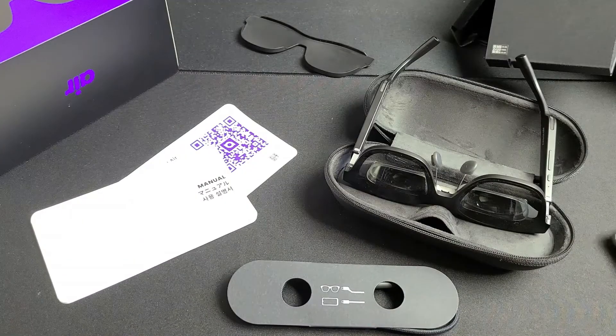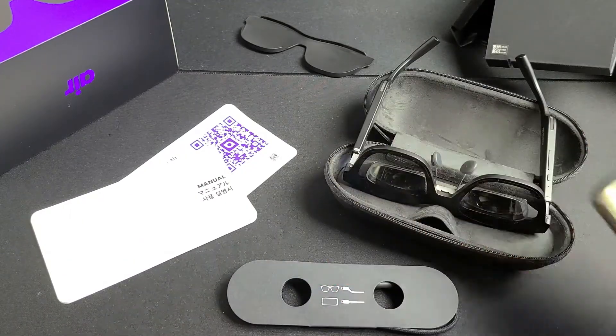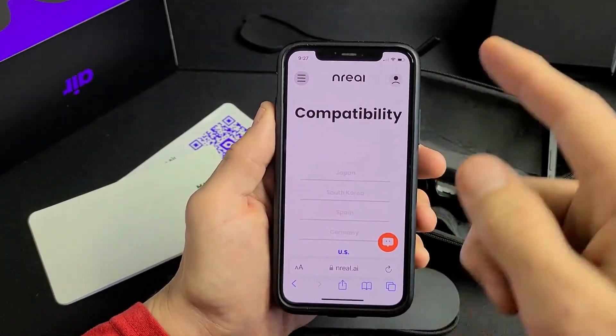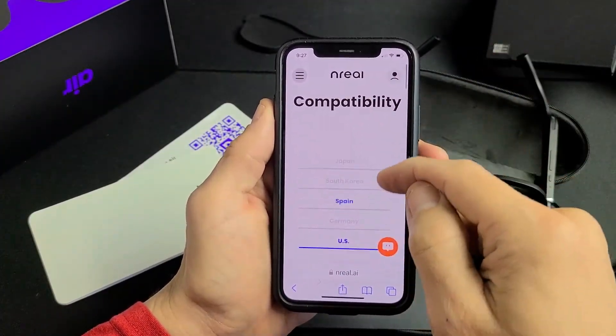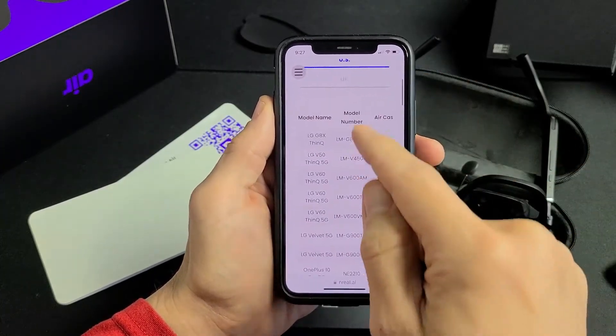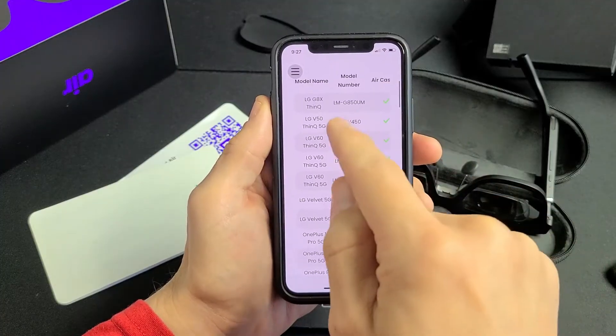I'm going to be setting this up with my Samsung Galaxy S10 Plus, my Android phone. You have to make sure that your phone is compatible. I'm going to put the NREAL compatibility list link below. If you're in the U.S., you can tap on U.S. and see all the compatible phones for the glasses.